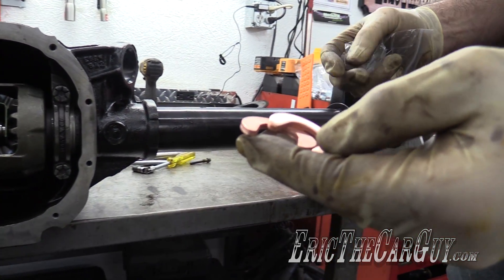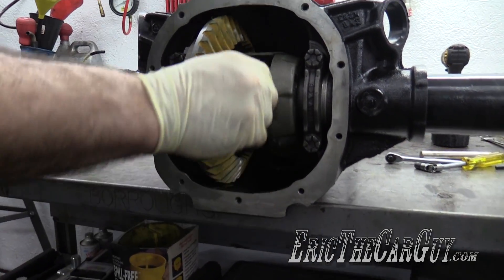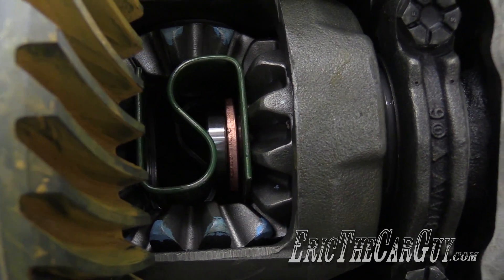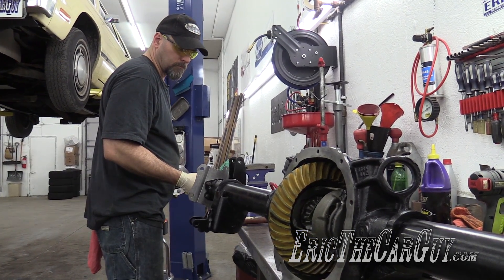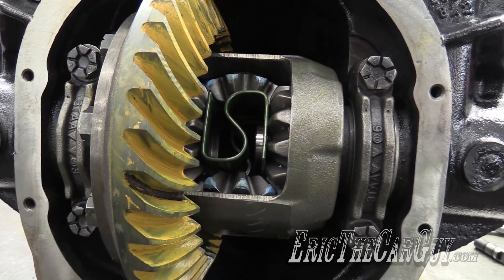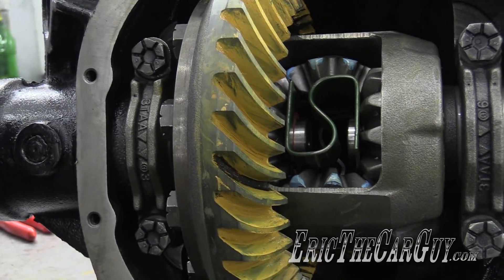I have brand new C-clips to go with my brand new axles and my brand new differential with my brand new gears. Slip it down in there and watch it fall through. Now that it's in, I'm going to pull the axle out until the bottom is out. Same with the other side — be super careful not to damage that seal. Just make sure you lift up on the end of it. Slip that C-clip in there.